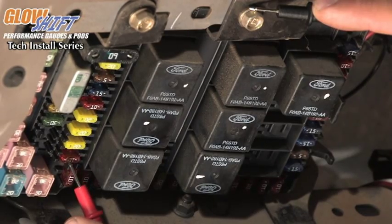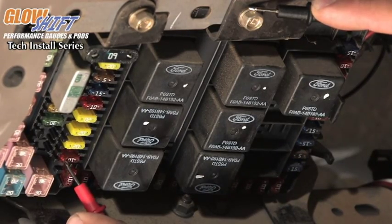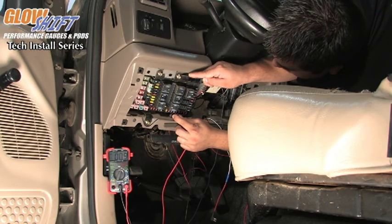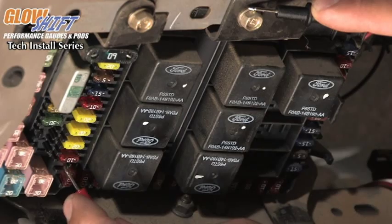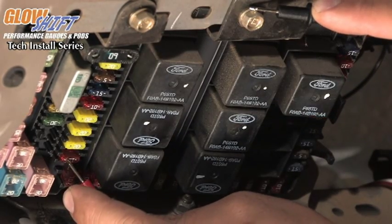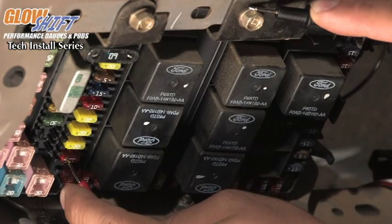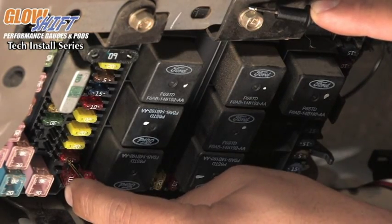You'll notice that there are a couple of fuses that have 12 volts, and then there are some fuses that don't have any voltage. We're going to be using this 10-amp fuse here — it shows 12.15 volts when connected to the multimeter. That's the one we're going to connect our red wire to.